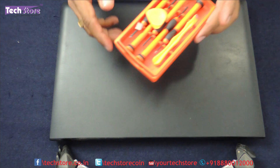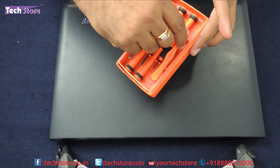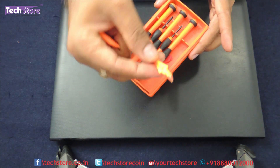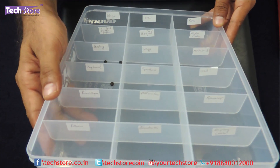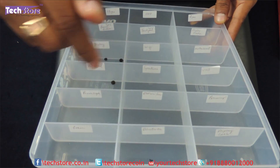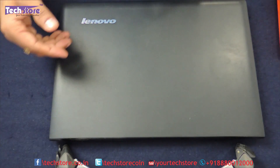In order to start with, you need a screwdriver set, you need a prier like this and if possible, a prier like this also, and you need a partition box like this to keep different kinds of screws in different compartments, which is of great help for reassembling.